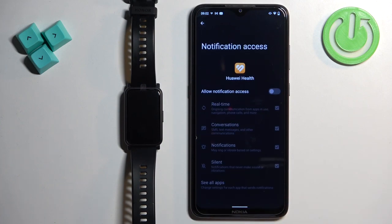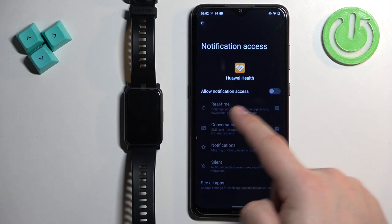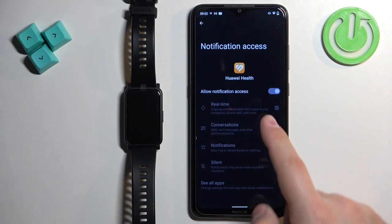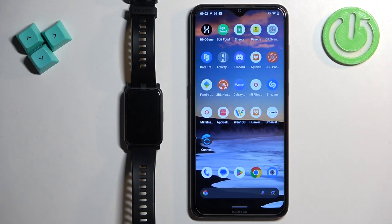On it you should see a list of apps and on this list you should see the Huawei Health. You can tap on it and you should see that option called allow notification access — this option needs to be enabled. So tap on the switch, tap on allow, and once you allow the notification access you can close the settings and now you should be able to control the music on your phone with your watch.